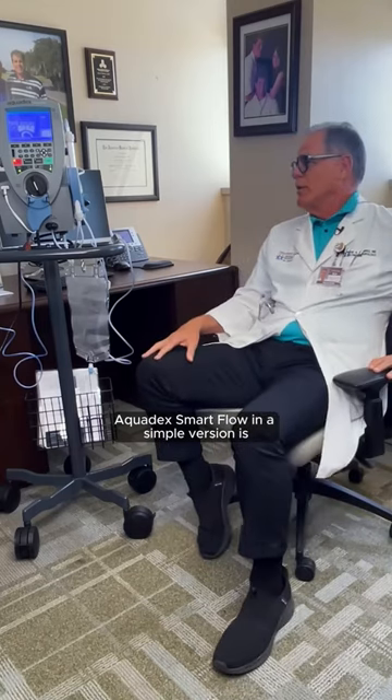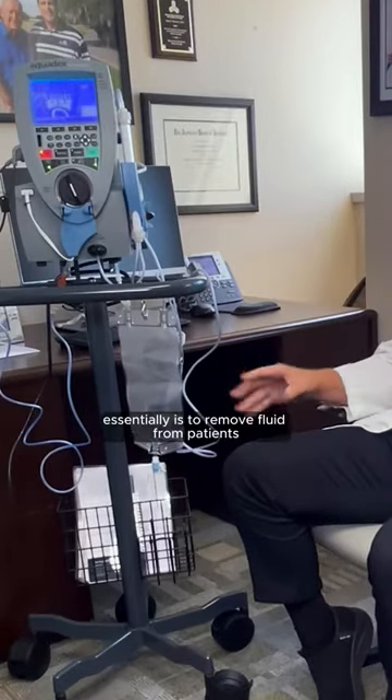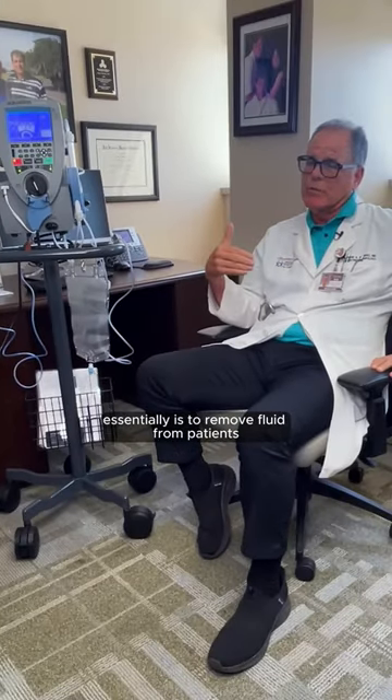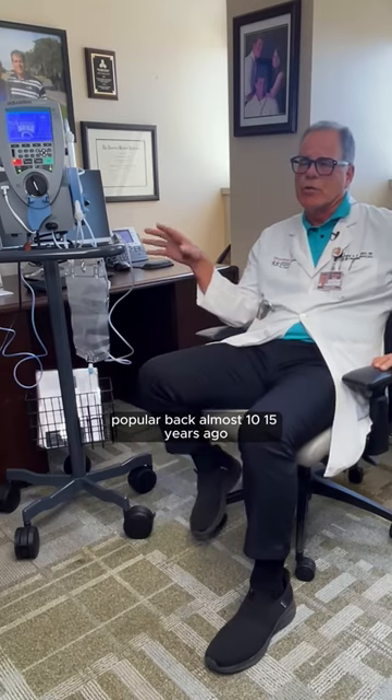Aquadex SmartFlow in a simple version is a console with a tubing system, and the aim of this machine essentially is to remove fluid from patients. This first became popular back almost 10 to 15 years ago.